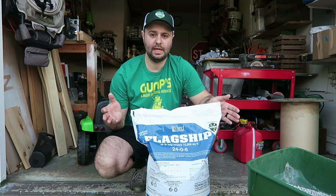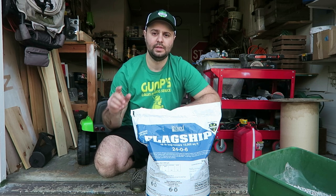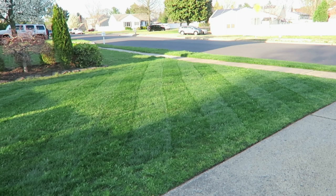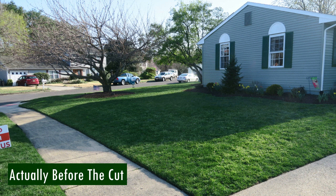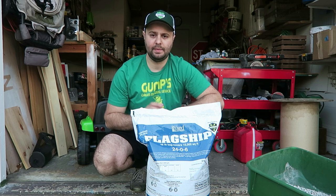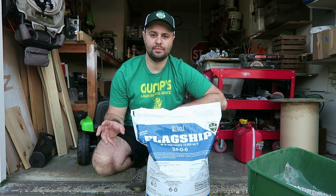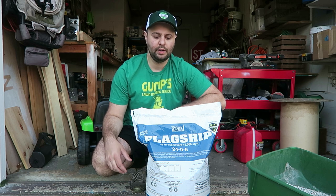I put this down on Sunday — Easter Sunday — and I'm already seeing really good results. As you can see here on the side of my yard, it looks really good after the first cut today. We're supposed to get some rain this coming weekend, so I wanted to make sure I got it down last weekend. Hopefully those rains can really push some growth and green up my lawn a little bit more.